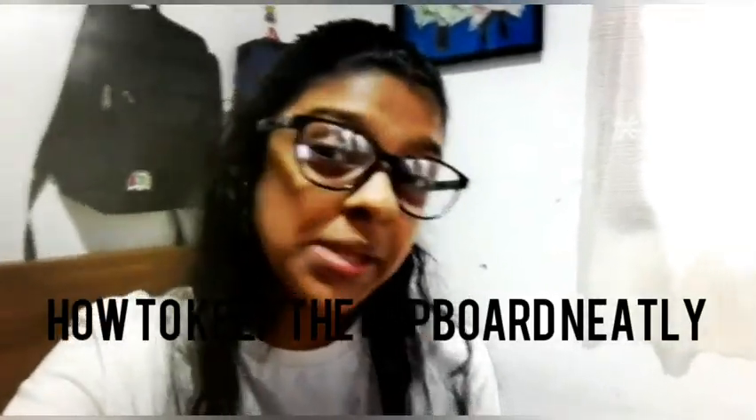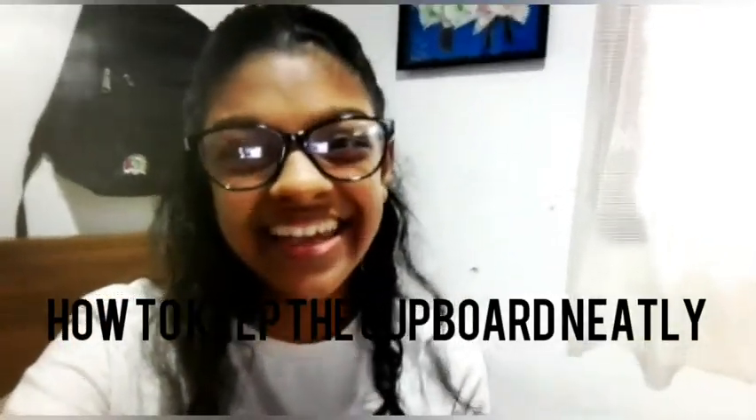Hi guys, welcome to my channel. Today I'm going to show you my cupboard and how I'm keeping it nicely.